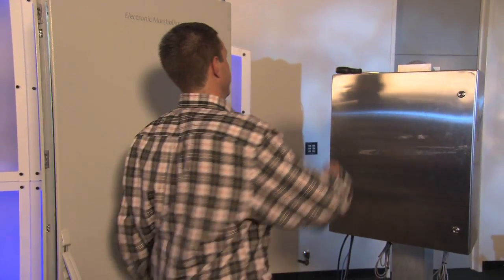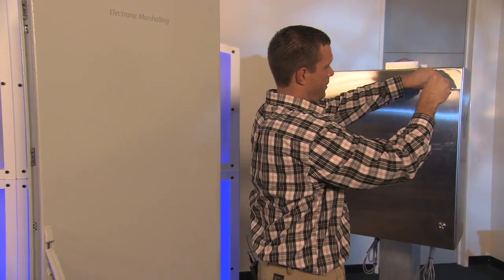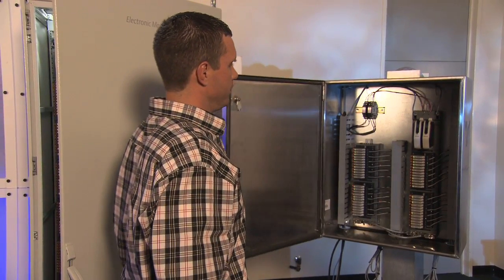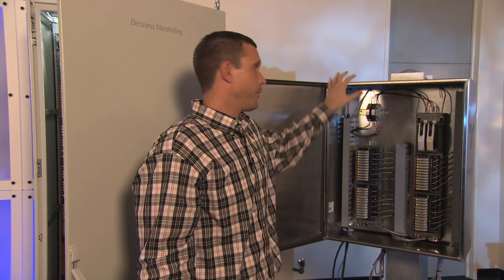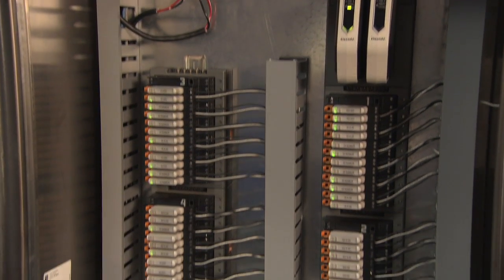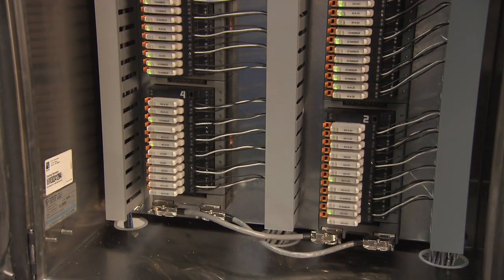That's what electronic marshalling can help you do. But electronic marshalling is more than just control room cabinets — it can actually be remoted to field junction boxes, and we have that shown right here. In this solution, with CHARMs and electronic marshalling put in the field, you do away with all marshalling cabinets. The footprint can go down to a small 3x3 room with a single controller cabinet.